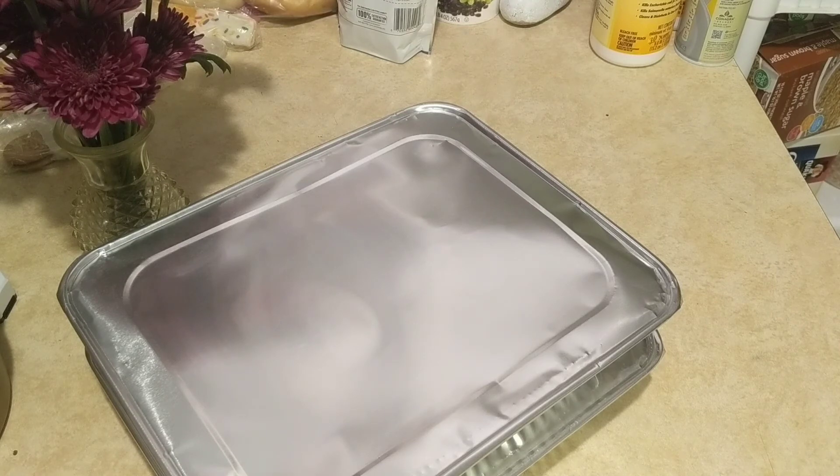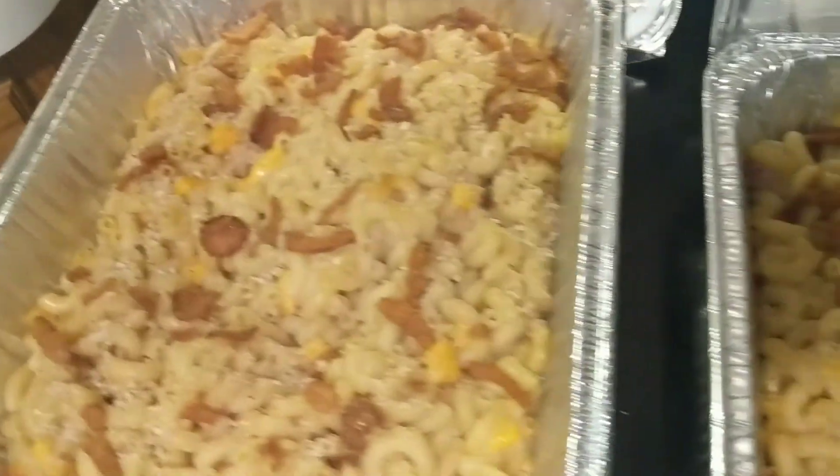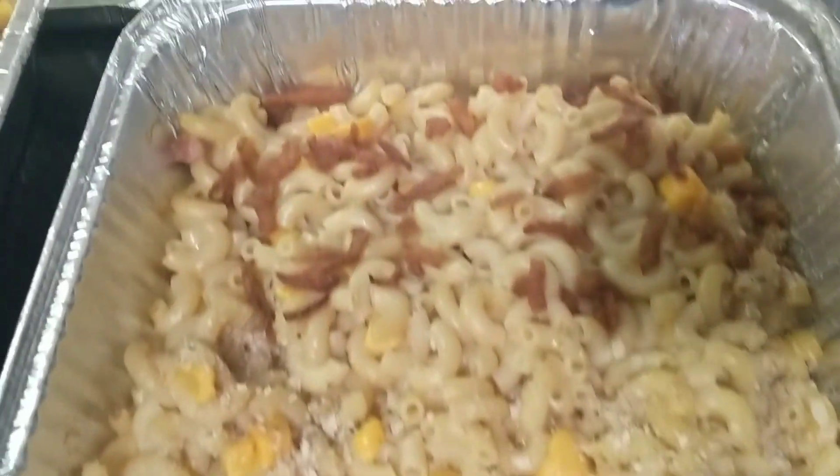Here is the finished product. I thought for a minute the cheese doesn't melt, but it does — I touched it and it's very soft. I think we just need to stir them up and they will be delicious.